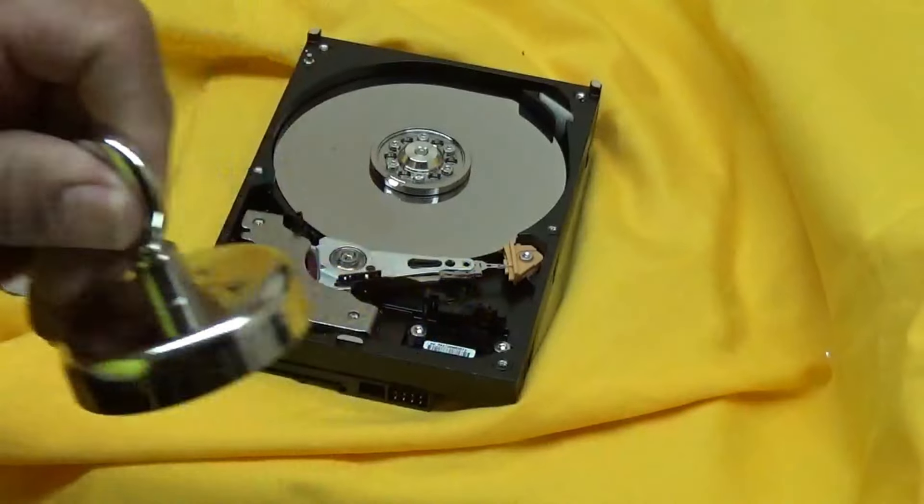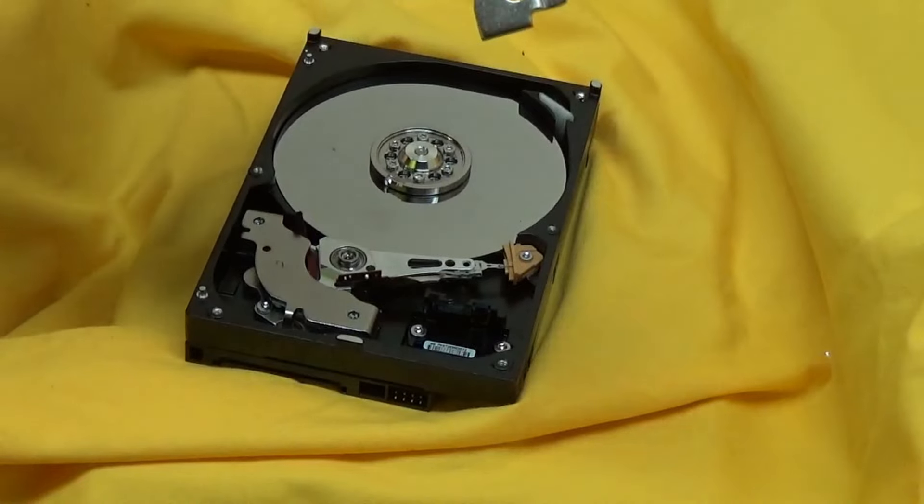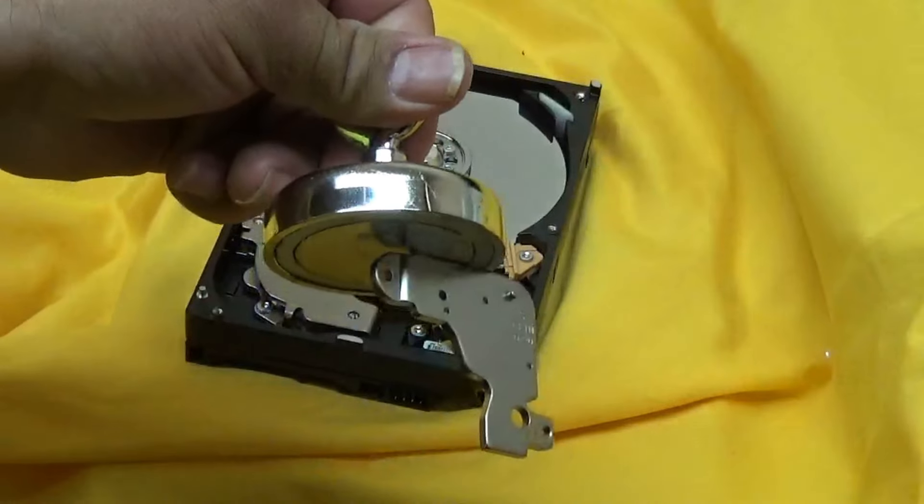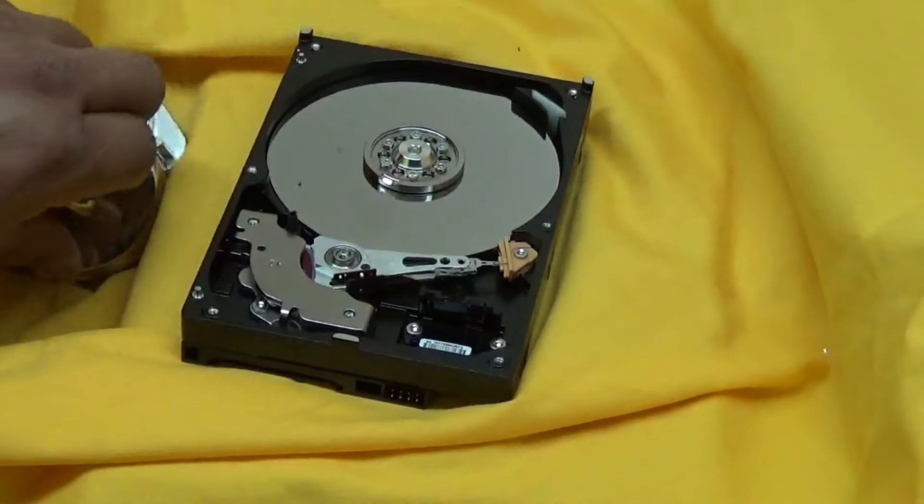You don't want to get them stuck to another piece of steel, because they will stick. And try not to get your fingers in the middle of them, because it will hurt — it'll pinch your fingers.